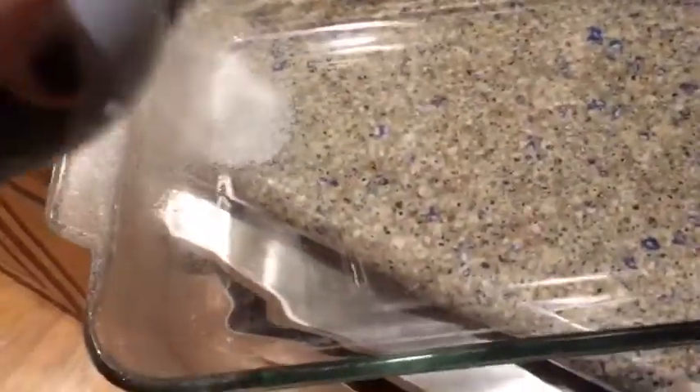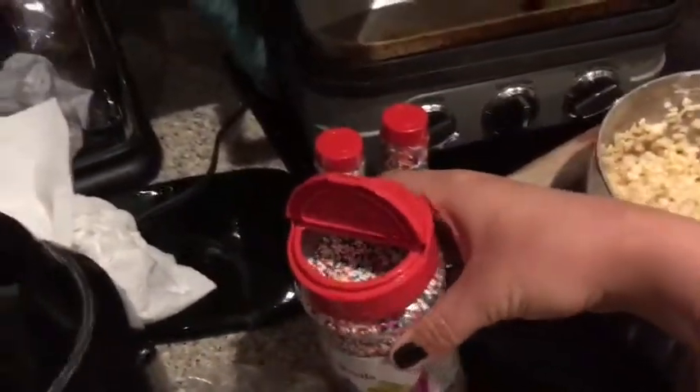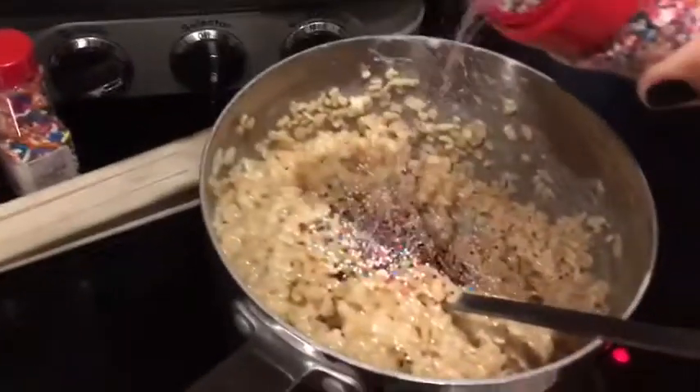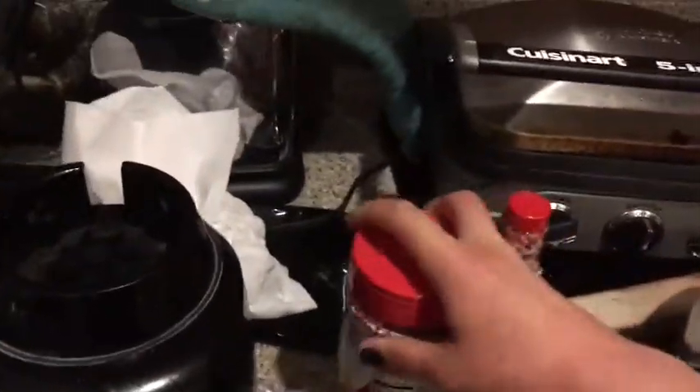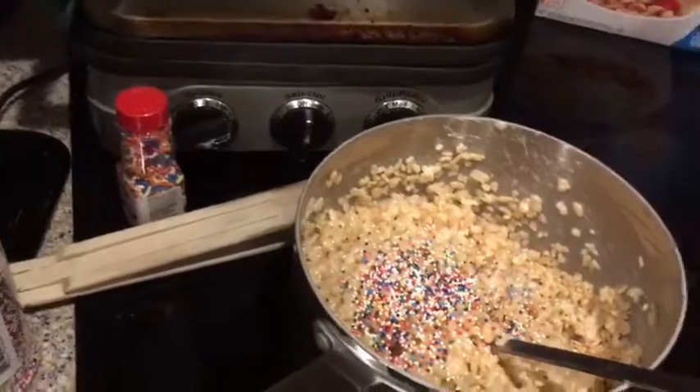And of course you want to take whatever pan you use and spray it so it doesn't stick. You got everything — the sprinkles and marshmallows — put in there for the unicorn style, or some people like to say rainbow. It's like a rainbow color, but most people on Instagram like making those unicorn desserts, that's why I always call it that too.